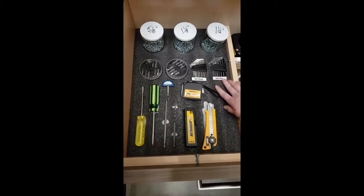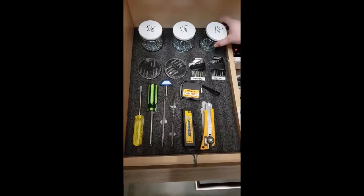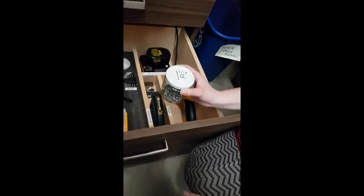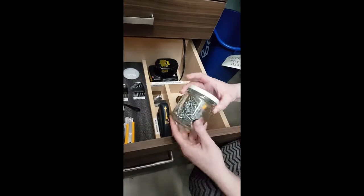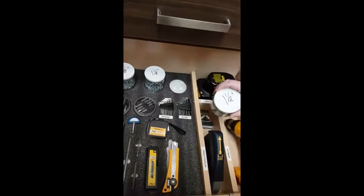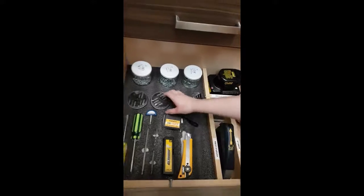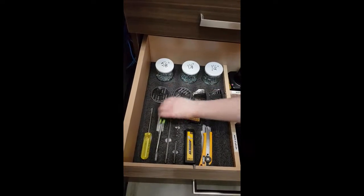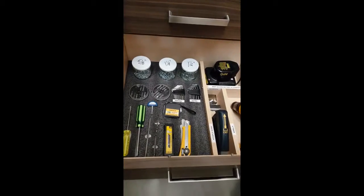We labeled everything — imperial, metric — and again when you take it you can see exactly what you're missing. So instead of having all the screws in the bottom of a bag, we got jars. These are all the same kind of screws, all inch and a half, and you can take this with you wherever you're going and when you're done it goes right back in. We did that for everything: the drill bits, screwdrivers, knives — and that's our two second lean. All right, we'll see you.